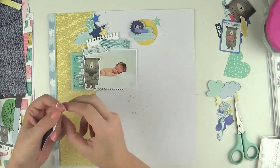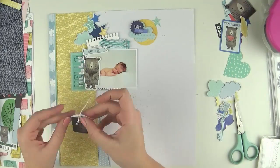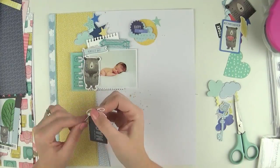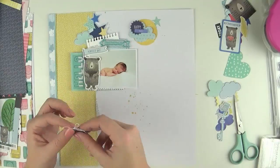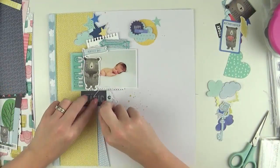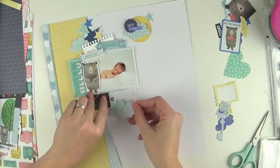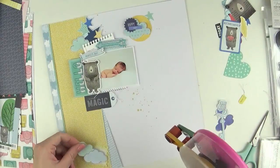That little tag says something along the lines of 'believe in magic' and I've used my crochet thread just to tie a cute little bow. I'm going to adhere that underneath the photo, and then I fussy cut some clouds out from one of the patterned papers — they had a blue and green coloring to them.